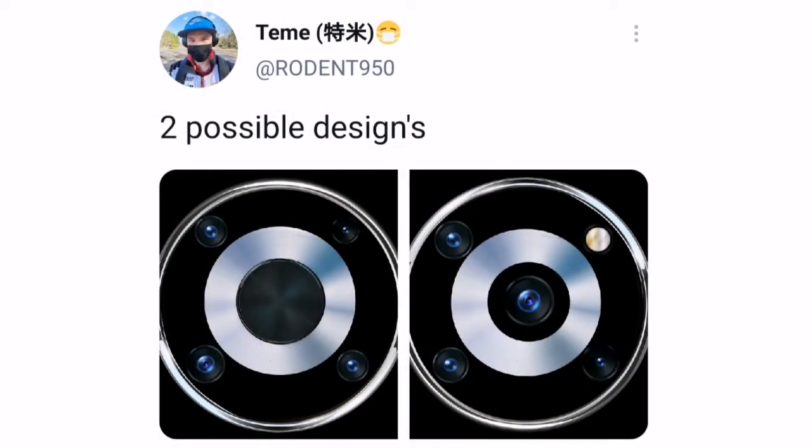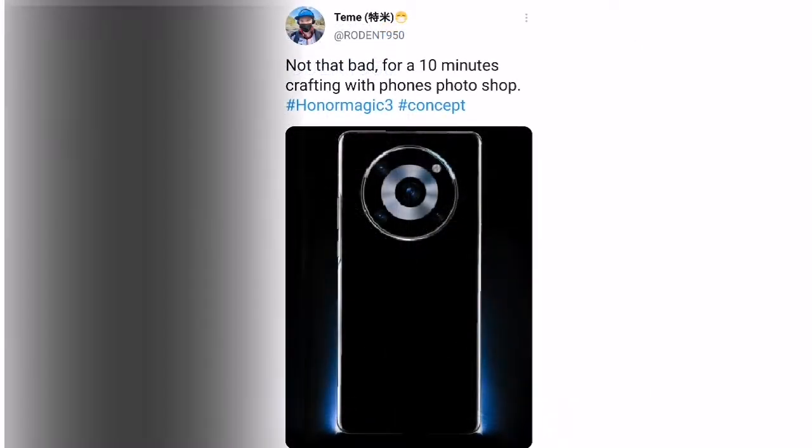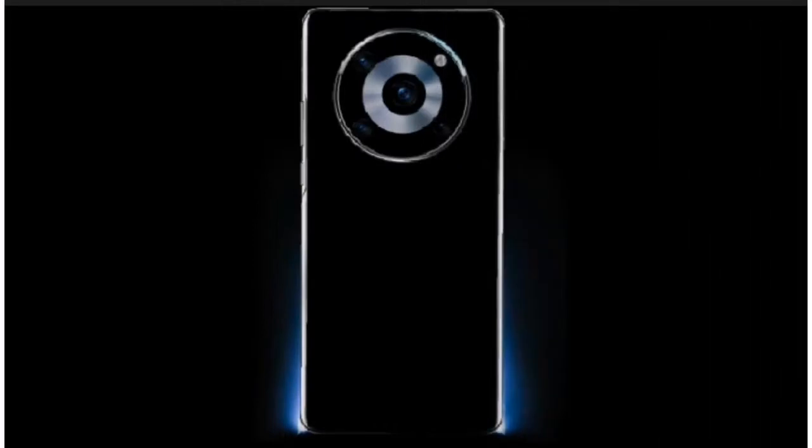Today, Rodent shared new leaks about the Honor Magic 3 with a completely different design. According to Rodent, the Honor Magic 3 may feature a round module camera which consists of three cameras with an LED flash and a camera in the center. He also said that the Honor Magic 3 may feature a Pro and Pro Plus model.